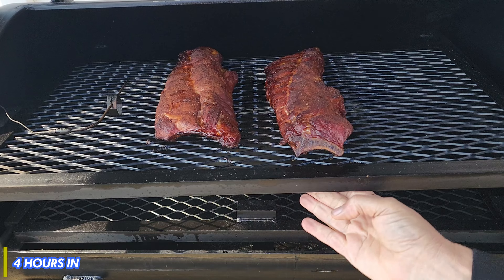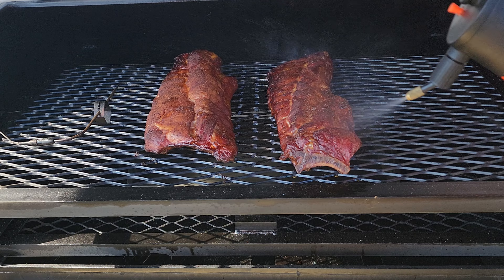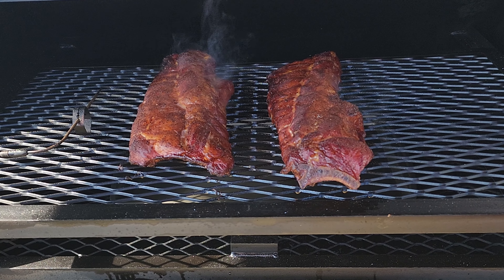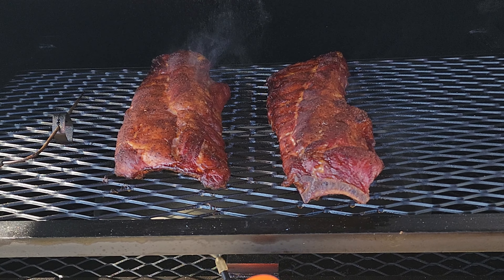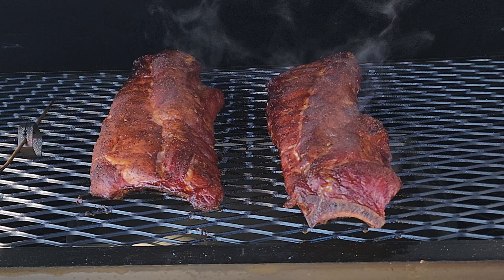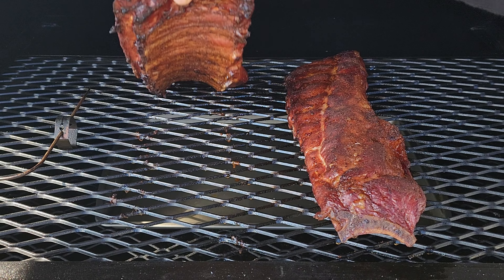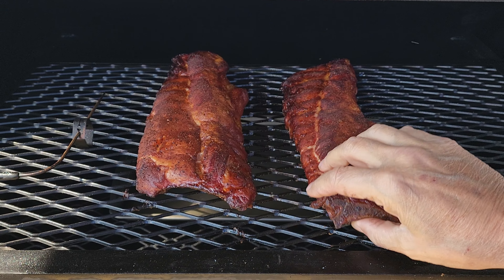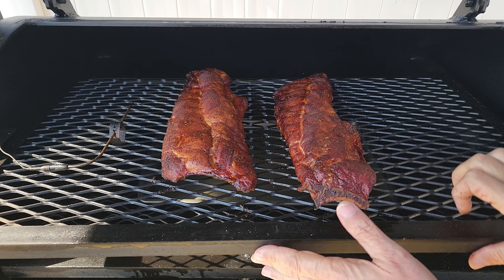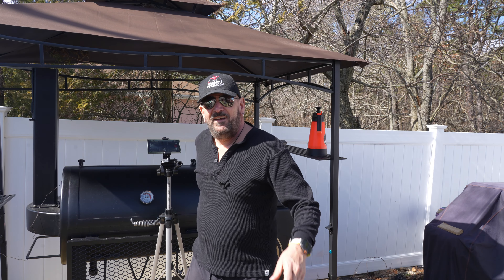We are four hours in. I did spritz once at the three-hour mark — other than that I'll spritz them again now. You always want to make sure there are no hot spots in the pit and that everything is cooking evenly. If all that checks out you are good to go. The bottoms look perfect — these are looking really good.